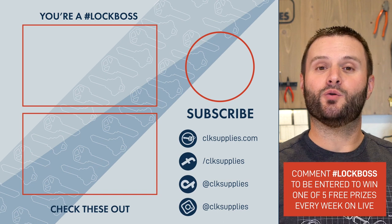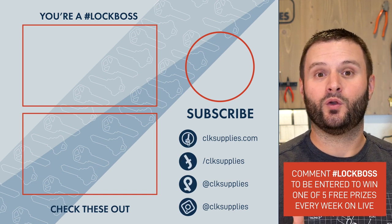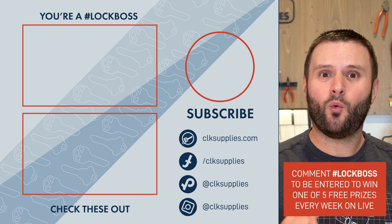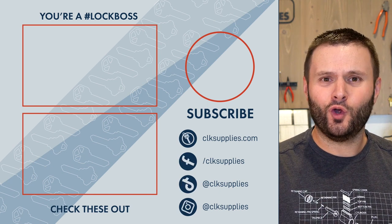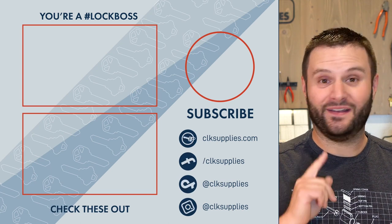If you're commenting on our videos, include the hashtag Lock Boss and you'll automatically be entered to win one of five free prizes we give away every Tuesday live here on YouTube. We look forward to reading your comments.